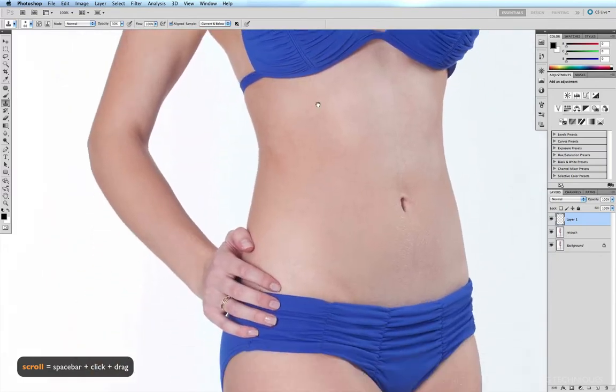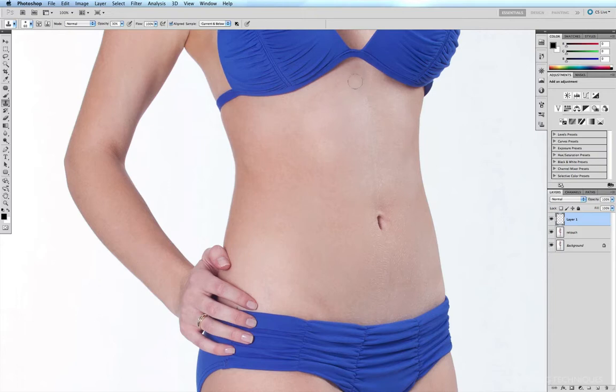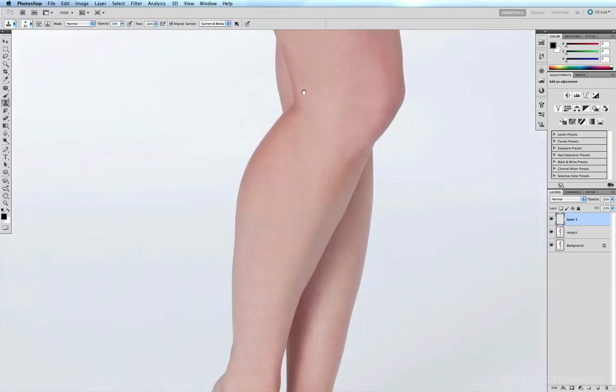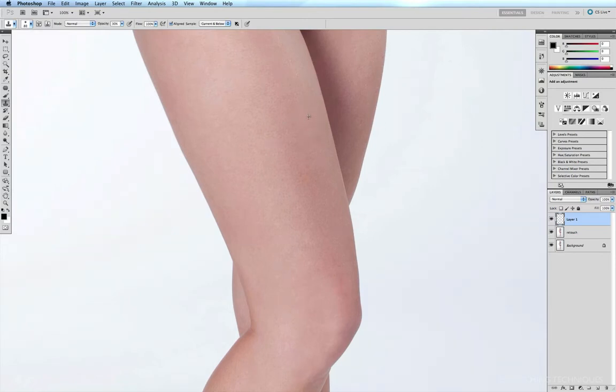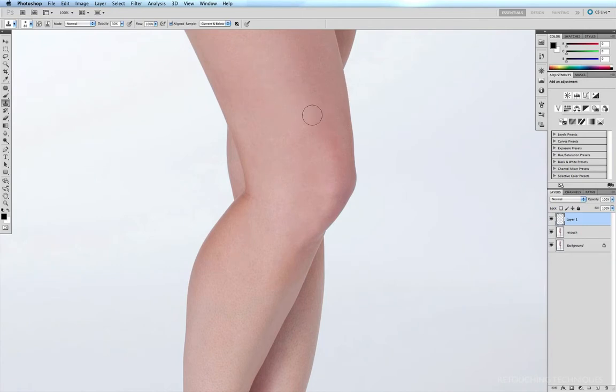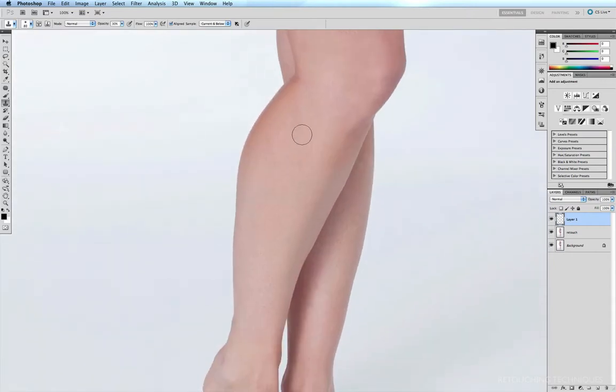Continuing on — nothing really needs work on the tummy except for maybe this little dark patch right there. Option-click, there we are. Down to the legs. There are just a few little subtle areas to fix: a dark patch right here, a patch right here, and a little patch on the leg here and down here. Option-click, sweep over those areas. I can also see a vein running through the calf, but we won't deal with that with the clone tool — I think we'll use one of the skin smoothing techniques to get rid of that.